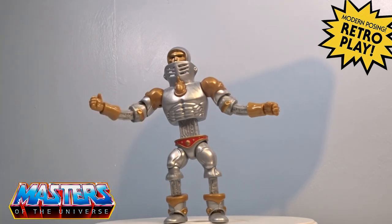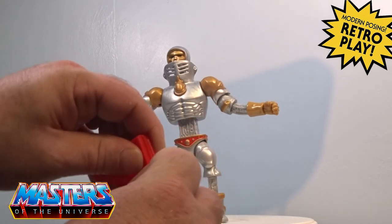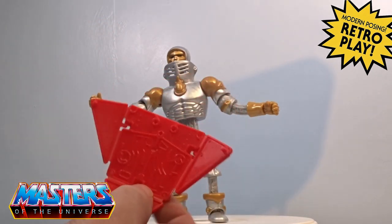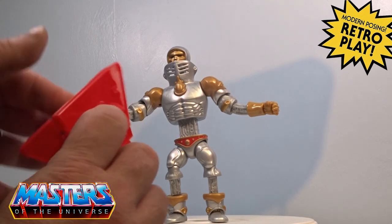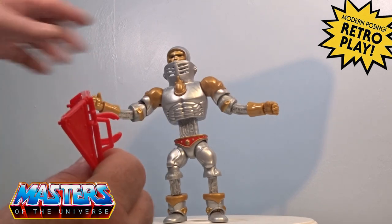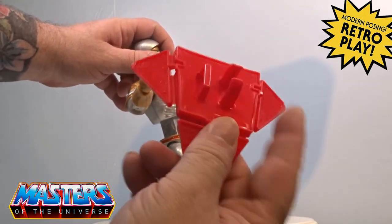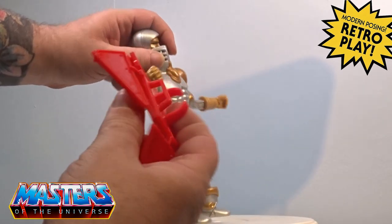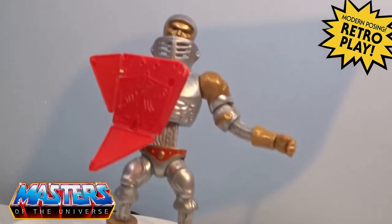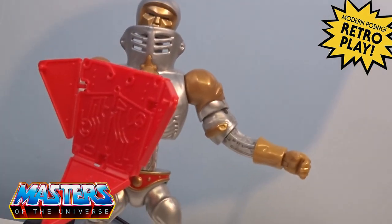It is this foldable circuitry type of shield. It only goes on his right hand because it's got a little wrist clamp and then a clamp for him to grab hold of. There he is grabbing that shield, ready for his little battle action.